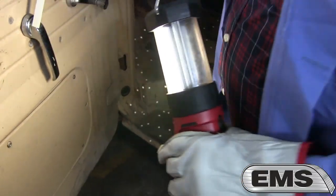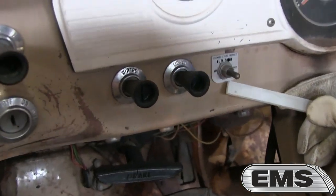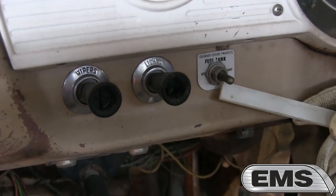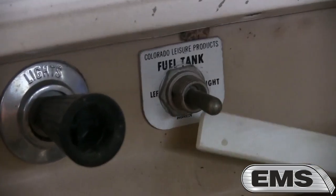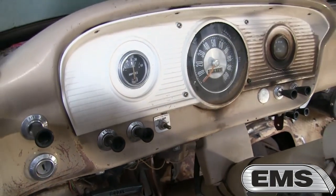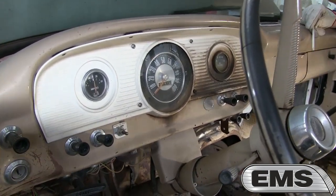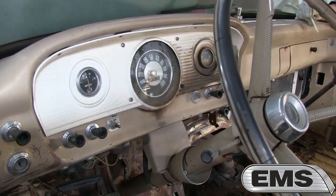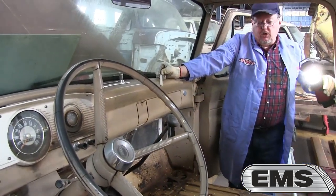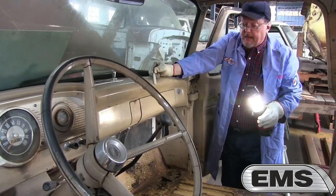Over here on the dash, notice there's another selector switch. You pick left, right, or the center main tank, and the factory fuel gauge would read whatever was in the selected tank — so you could select from any tank and also know how much fuel was in each one. With a 292 V8, which was not known for fuel economy, with granny low gears and a heavy tow, I would imagine that 30 to 40 gallons of fuel was badly needed.